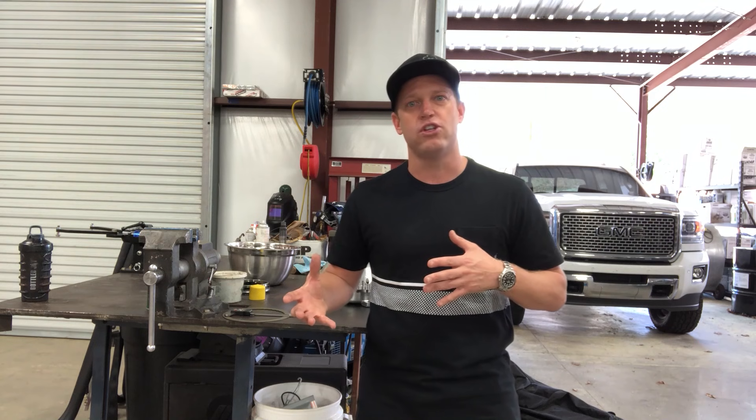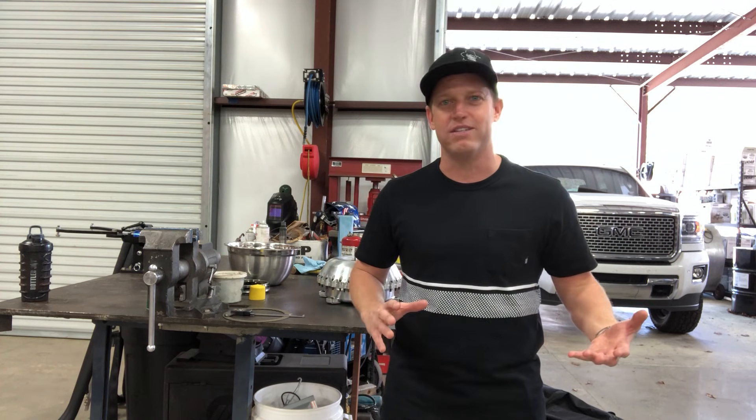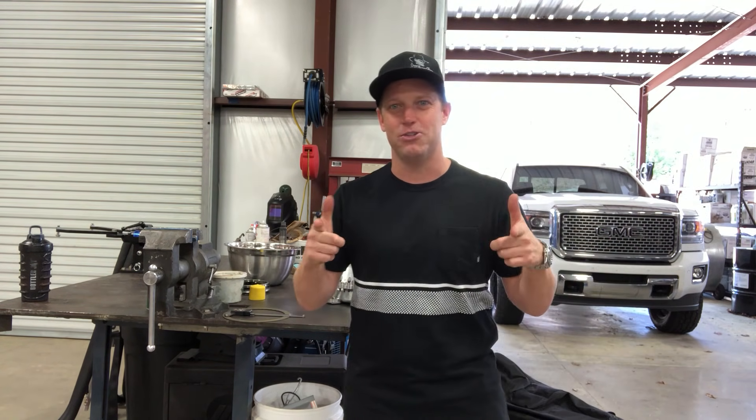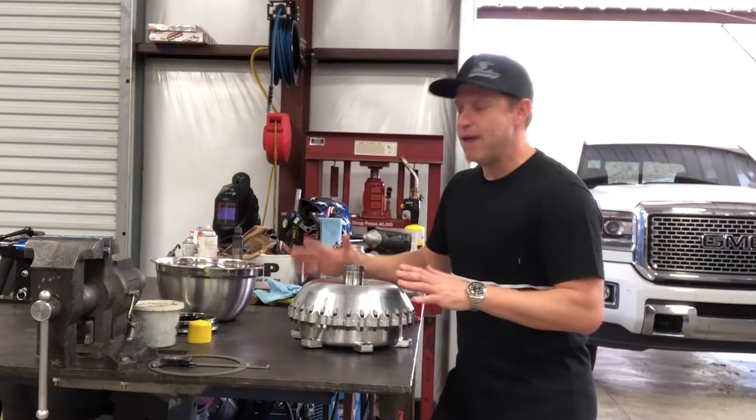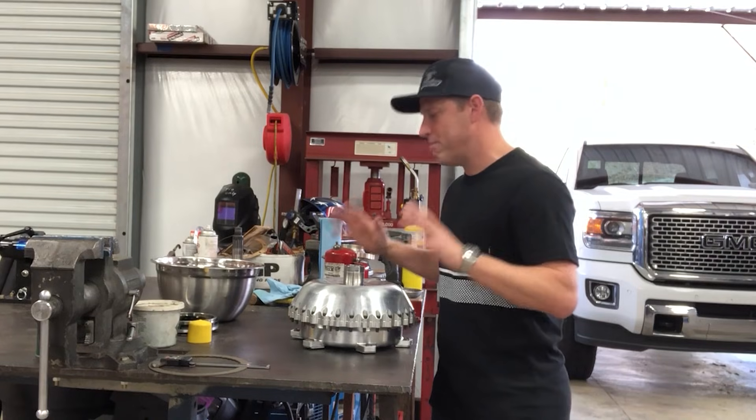We're going to do an in-depth analysis of the Neil Chance Racing converters lock-up torque converter: clutch pack maintenance, how to look at bearings and signs of failure, what the stator package looks like, how to put the sprag in correctly, and what a stator change will do to your engine and performance. This is going to be an exciting piece — thank you guys for riding with me, let's get into it.